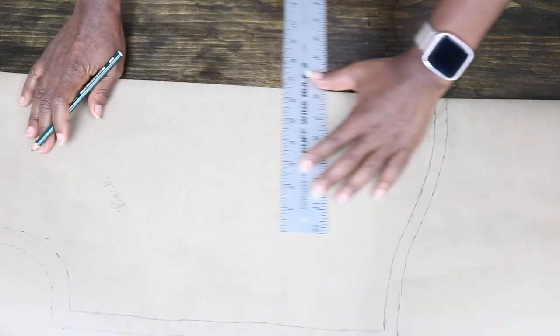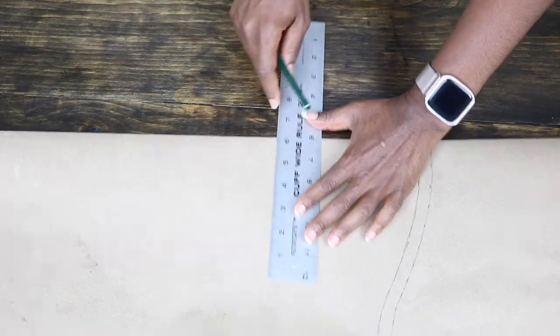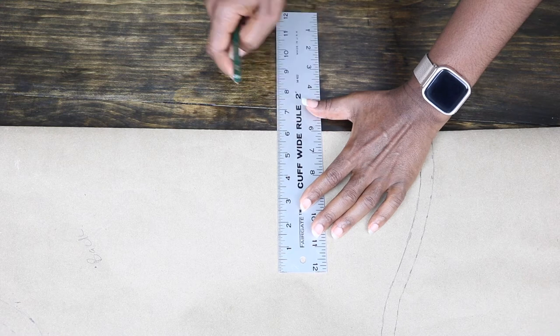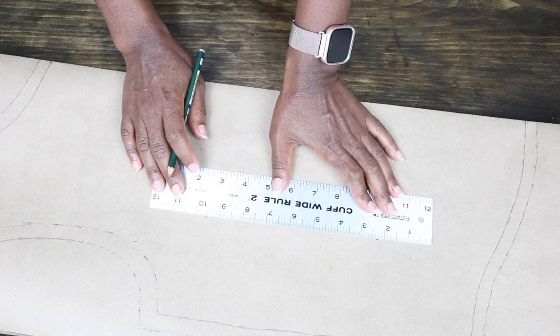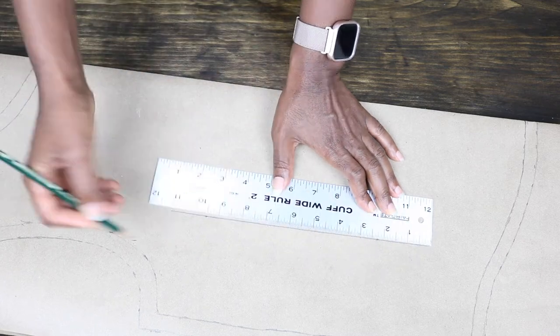To ensure my grain line is straight at the back, I use an equal measurement of 6 inches from the center front. This is also known as squaring — you can also use your square ruler if you have that available.